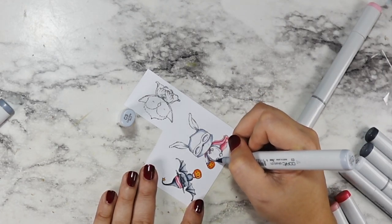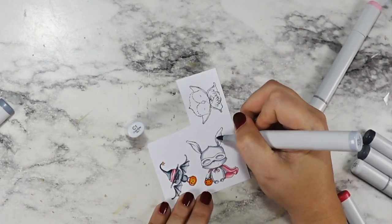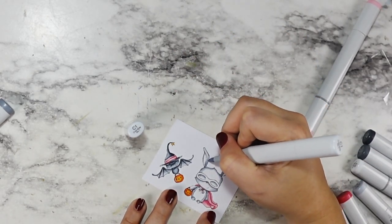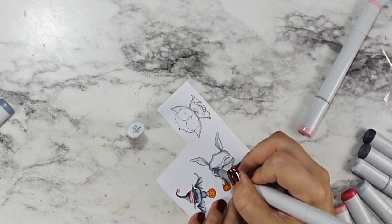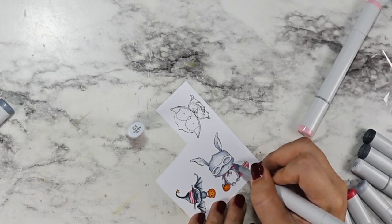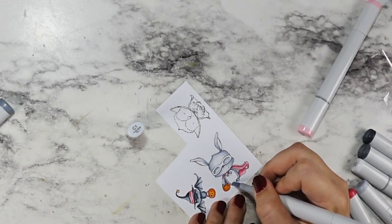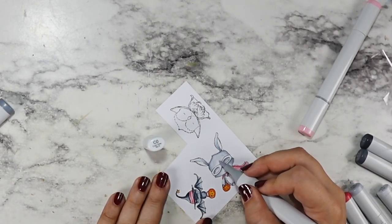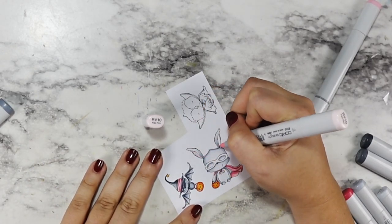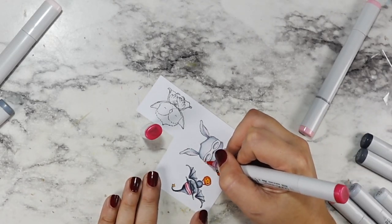And then your red rubber stamps also stick to that, so it allows you to mount them temporarily without having to worry about mounting foam or what you're doing. They're easy to clean — I just rinse mine off when they start to get dusty. It's a game changer, so don't let that concern stop you from using red rubber if you've thought about it.